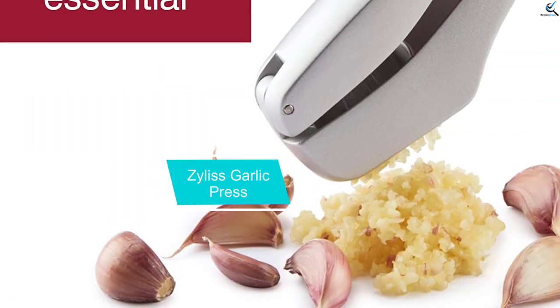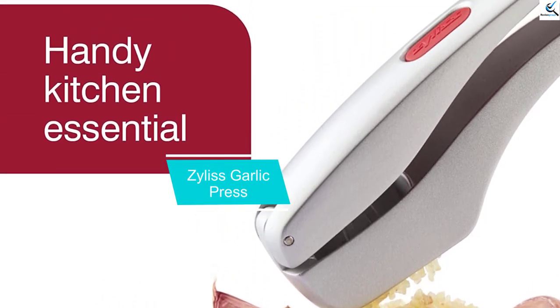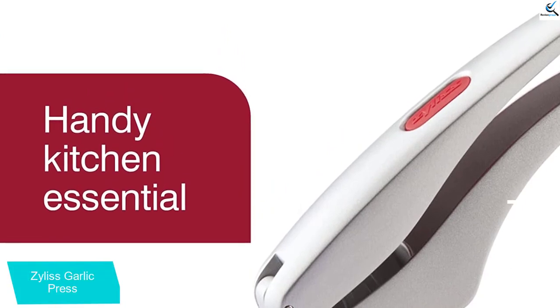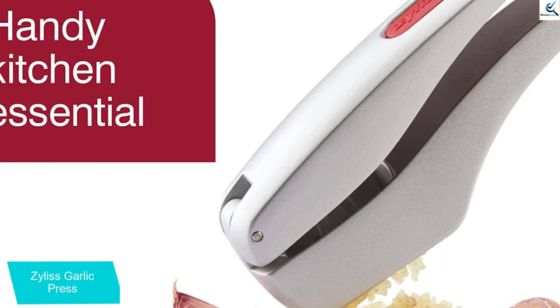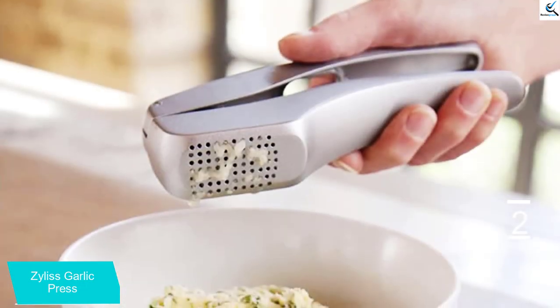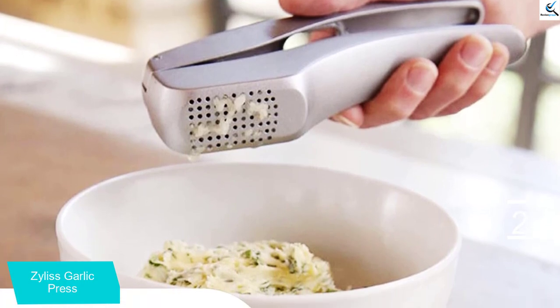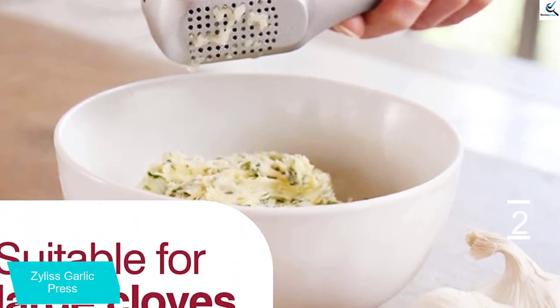At number two, we have the Zyliss Garlic Press. This garlic and ginger press is made from cast aluminum and quickly minces garlic without the need to peel the clove. It has a lightweight ergonomic handle that makes pressing garlic and ginger easy. The generous-size hopper also accommodates small or large fresh garlic cloves. Once you have pressed the garlic, the non-stick coating and integrated cleaning tool allow for swift and easy cleanup.